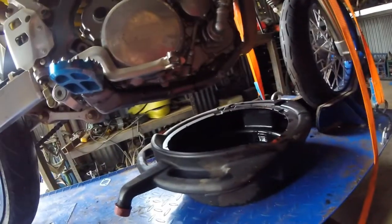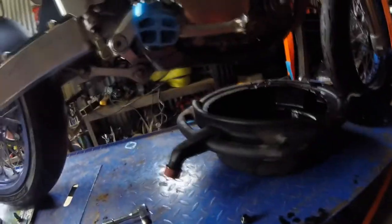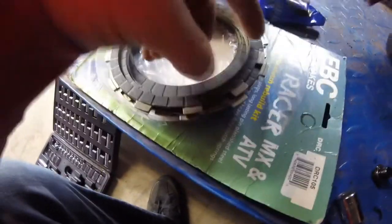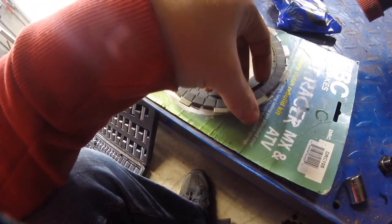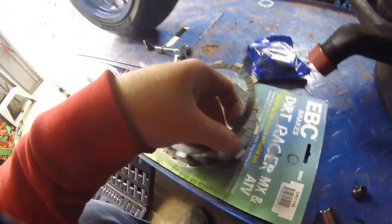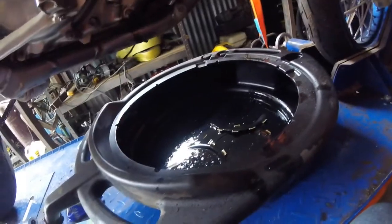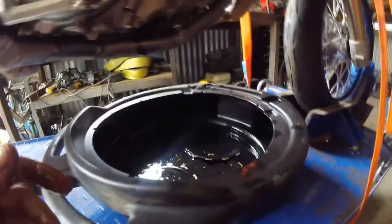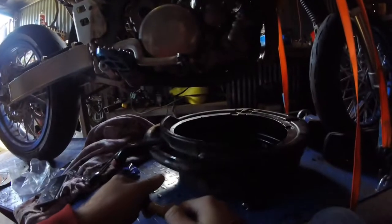Now that we've got the fluids out of the bike, the next thing we want to do is go ahead and put the new clutch plates in some oil for a couple of hours, just so they can get a bit lubricated and be ready to put into the bike. One thing I want to bring up before I put them in is that the bottom clutch plate is gonna have a smaller, thinner friction part than the other ones — that's how you know it's the first one that goes in, closest to the gearbox. Let those soak for a couple hours.